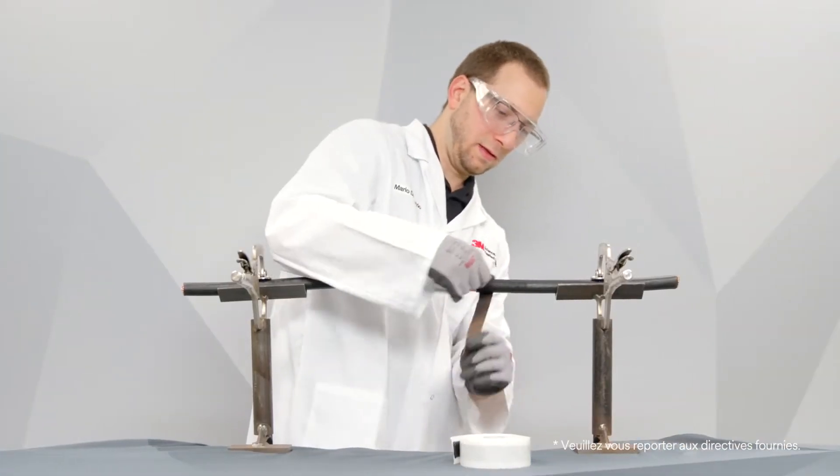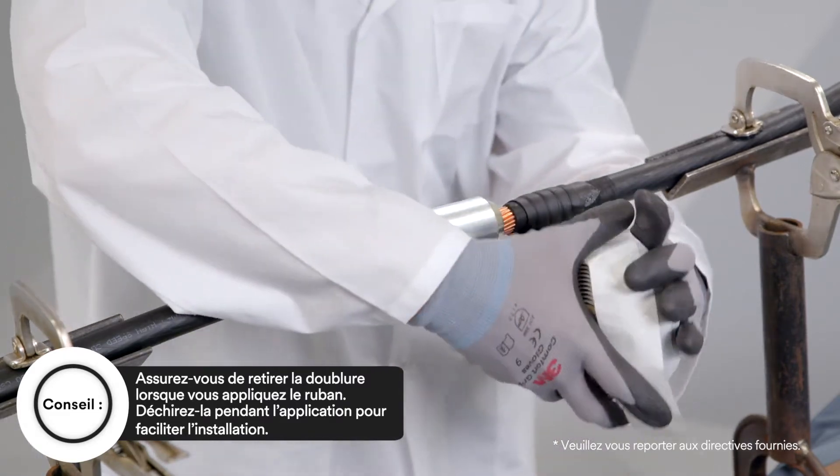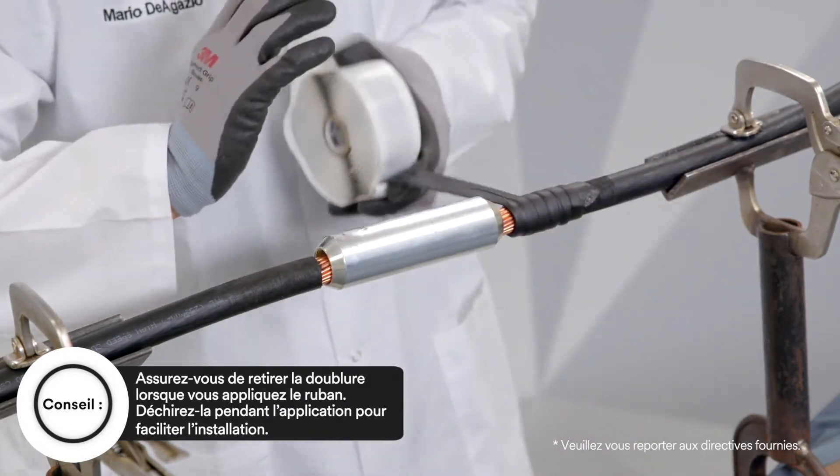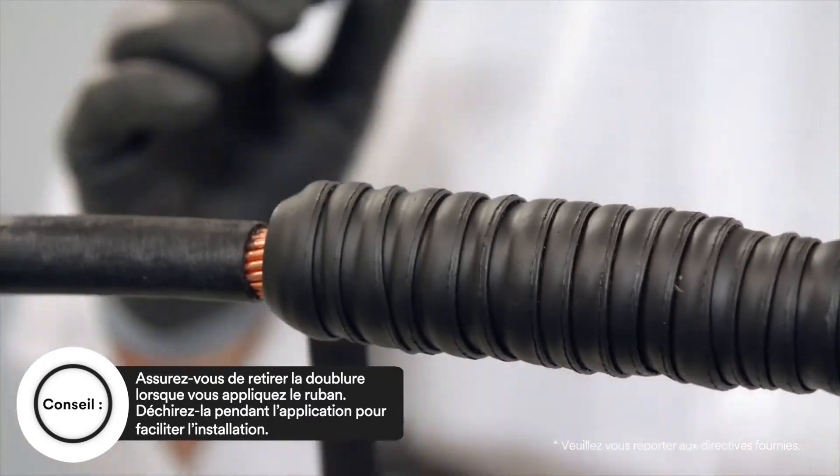Prepare cable as per standard practice. Start 3M Scotch Seal Mastic Tape 2229 a minimum of 2 inches from the connector end and finish a minimum of 2 inches on the other side of the connector.